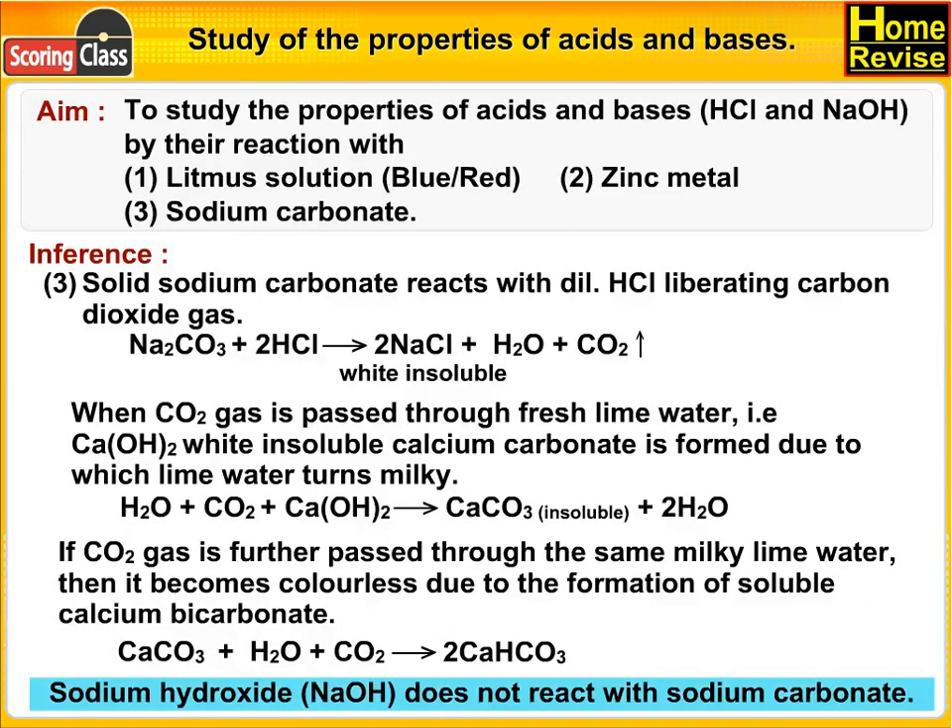Sodium hydroxide, i.e. NaOH, does not react with sodium carbonate.